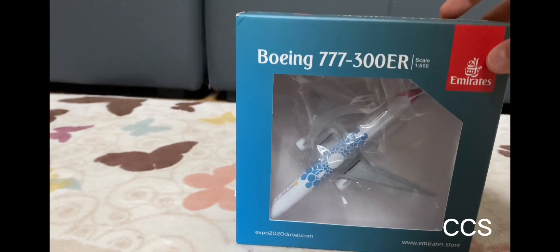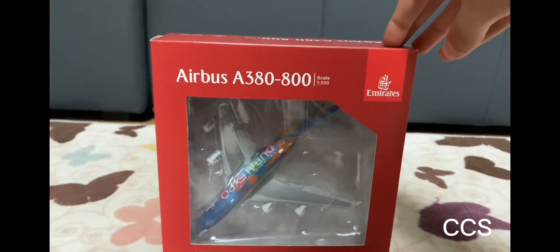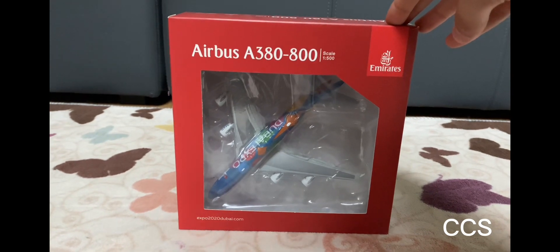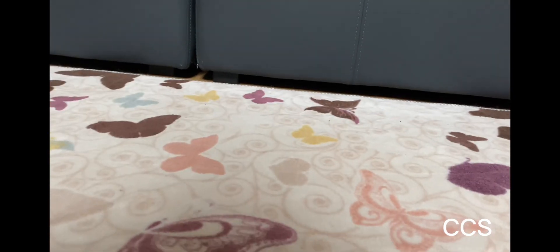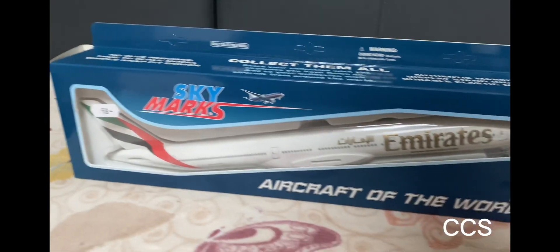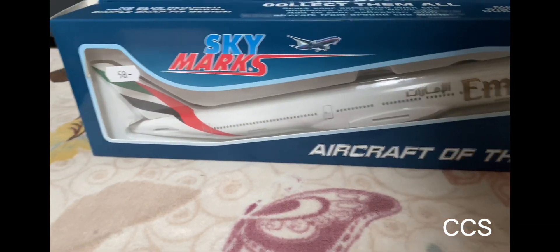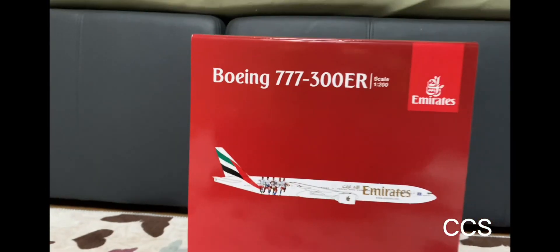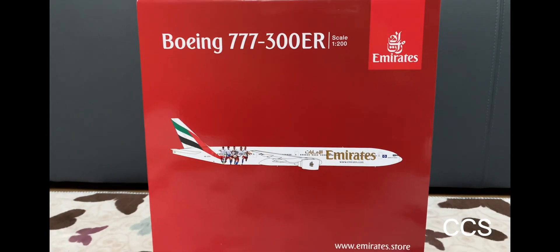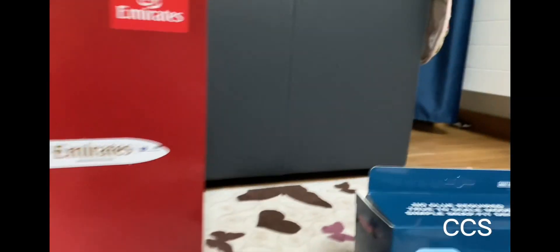I got the Boeing 777-300ER from the Dubai Expo in blue livery from Emirates Airline — that one's from Herpa Wings. The next one is the Airbus A380-800 from Emirates Airline in Dubai Expo livery, also from Herpa. Then we got the Skymarks Boeing 777-9X from Emirates Airline, and last but not least, the Emirates Boeing 777-300ER in the Football Edition.